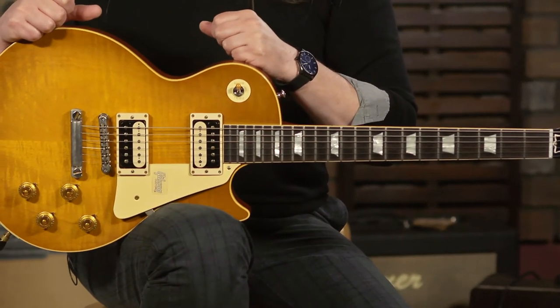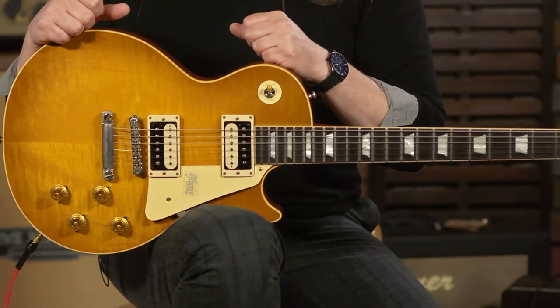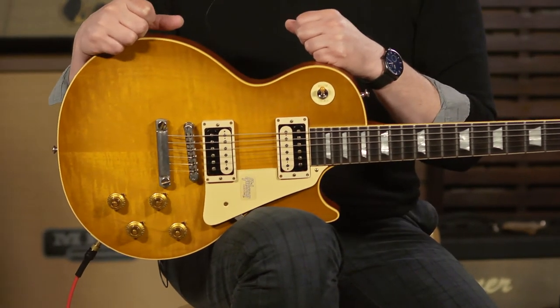They didn't make very many in the first place — like 600 or 650 or something like that. So that's pretty amazing. There are people out there trying to hoard these original 59s, and they have this dream that they're going to have all of them. But some of them are trashed. Anyway, this is essentially exactly like it.